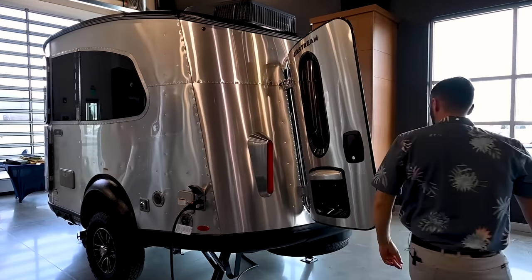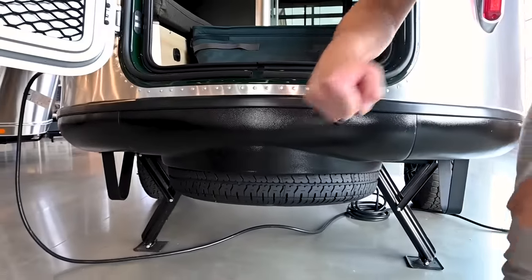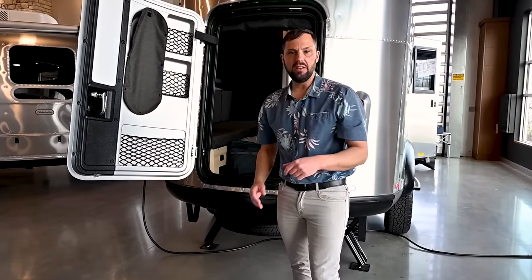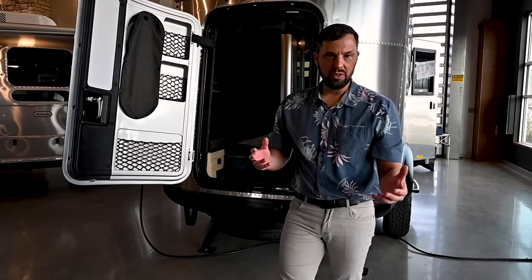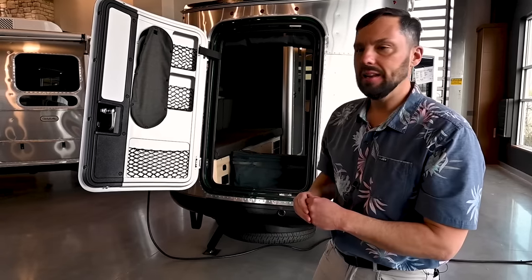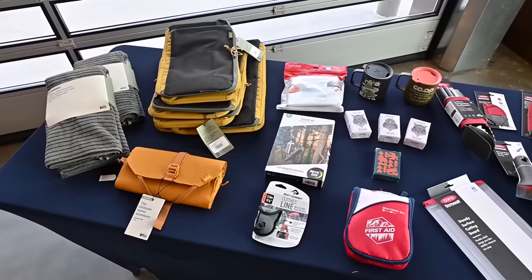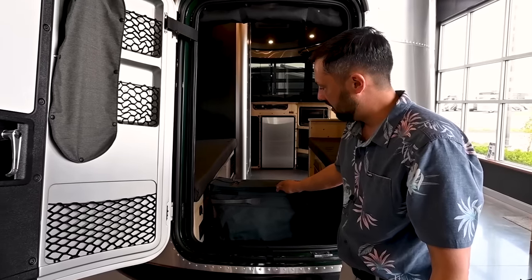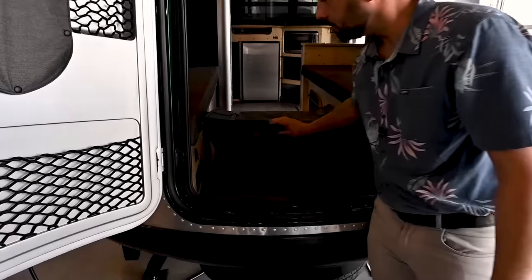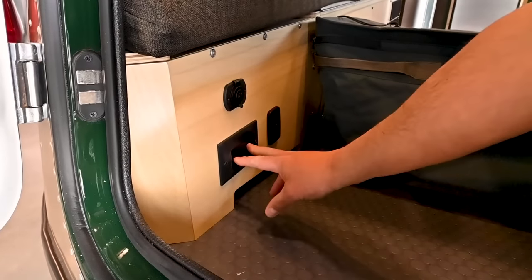There's a full-size spare tire on board — a tool fits into a socket and the whole thing cranks down to the ground so you can undo it and change your tire. You'll use the jack that your tow vehicle came with and will need to purchase tools including a 13/16 shallow-wall deep socket to remove the lug nuts. Part of the REI Co-op edition comes with a lot of accessories that fit into a large bag. There are also USB outlets, a 12-volt socket, and an electrical outlet back here — all electrical outlets run off shore power when plugged in at a campground.